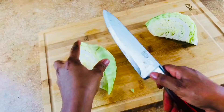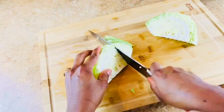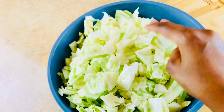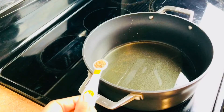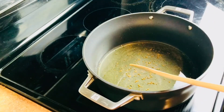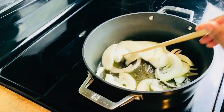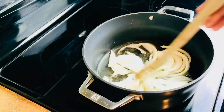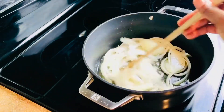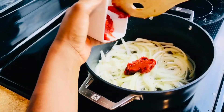I'll also be chopping my cabbage. I don't want the cabbage to be too chunky, so I'm going to chop it into medium-size pieces. In a pan I have half a cup of oil. I'm going to add aniseed and let it toast for one minute, then I'll add my onions and let them cook for two minutes. I'm going to add some tomato paste, stir, and let the tomato paste cook for three minutes.